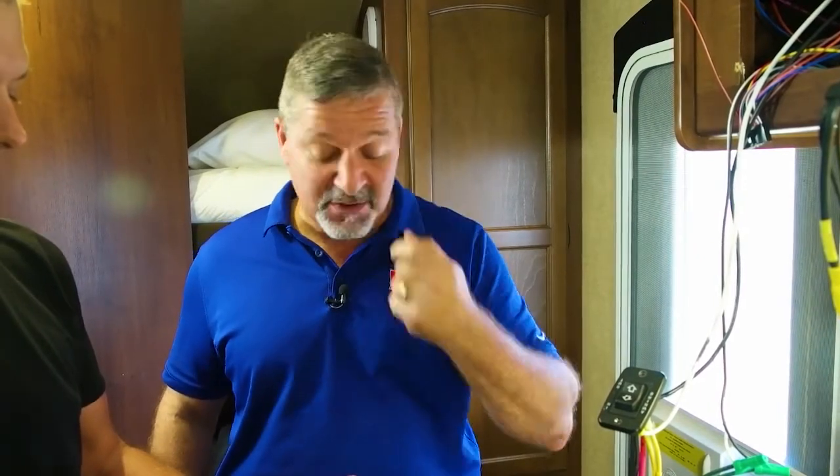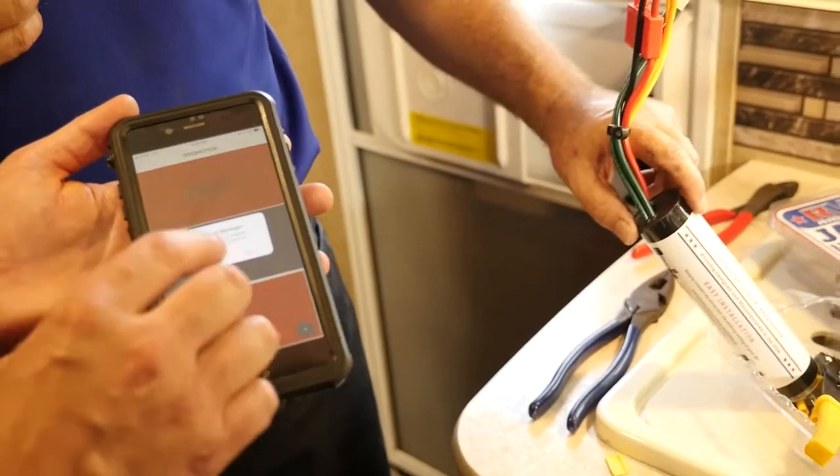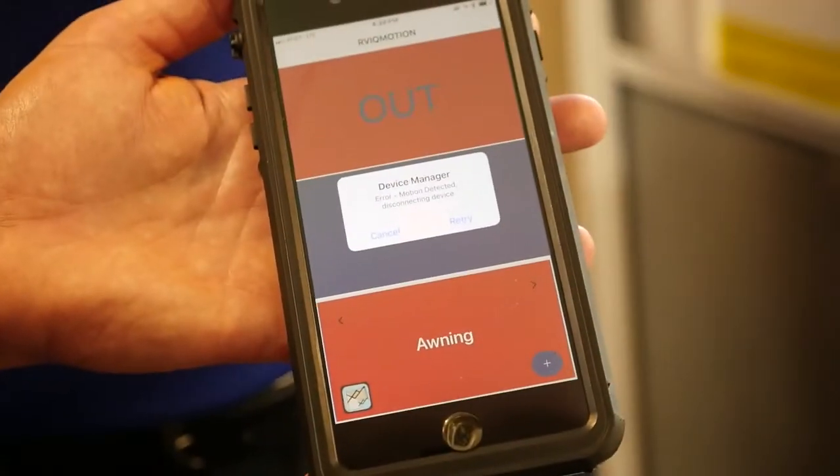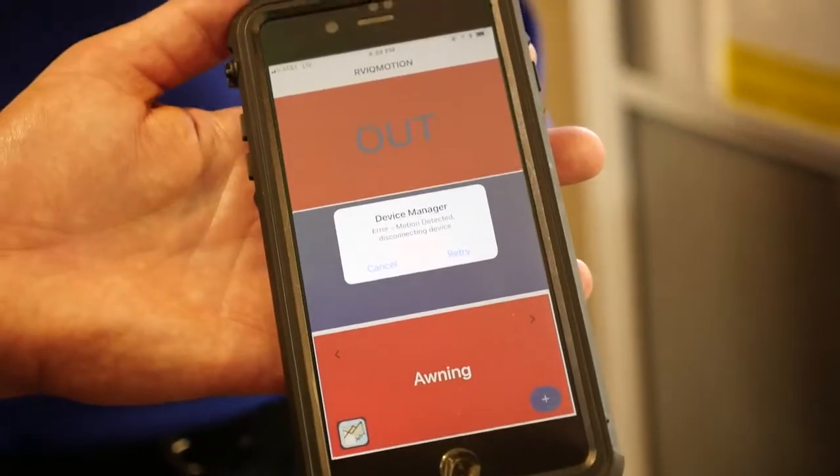We're ready to finish up the install on Jason's awning control. Here's the great part — we have a safety mechanism. Because now that you have a Bluetooth connection, you could accidentally make that awning go out from the car seat while you're driving. But not with a Jazz 30 remote control. We have motion detection. As you can see on the app, we've picked up a little motion that I introduced by shaking the unit. That won't allow you to connect — it'll disconnect you and make sure that when you're driving down the highway, you never accidentally push out your awning.